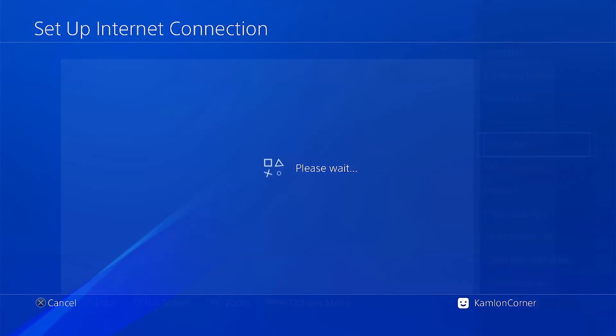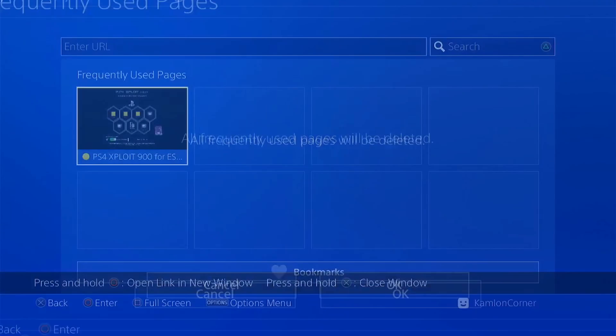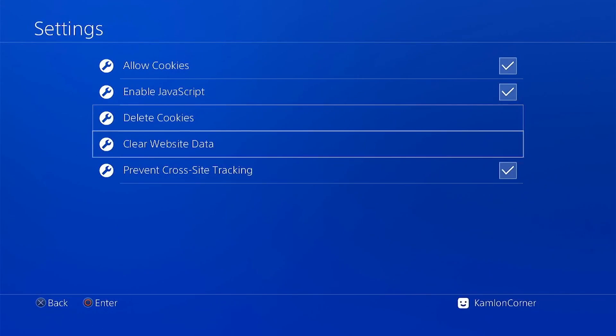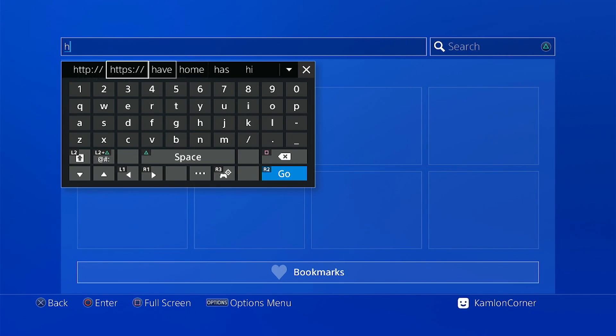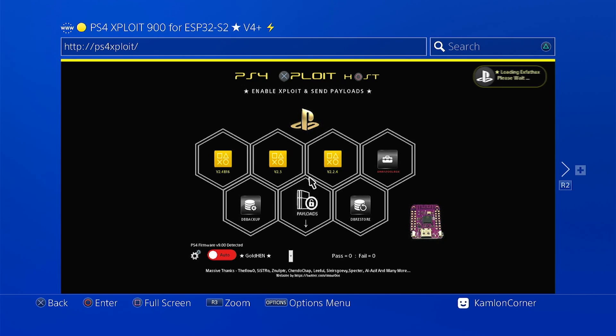Then go to the browser and reset our host. To do that, press option, then delete all. Back to option, delete cookies and clear website data. Then enter this address: HTTP PS4 exploit. From here, you can set this to automatic and choose the latest GoldHEN.